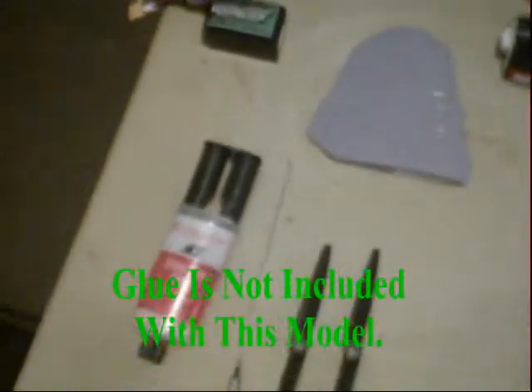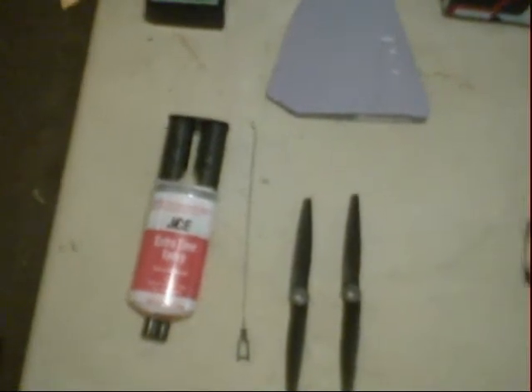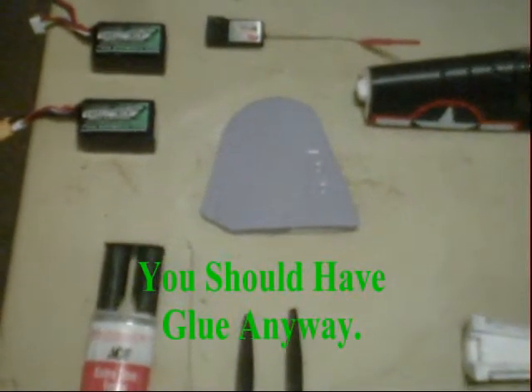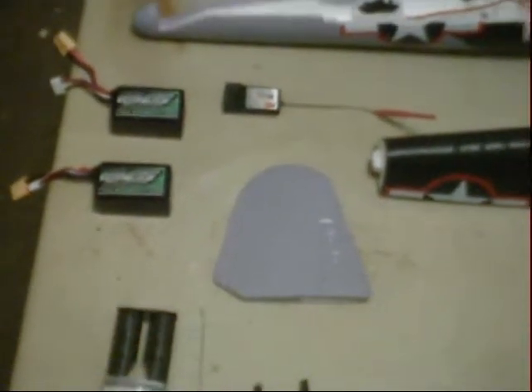This is some one-hour epoxy. I'll tell you why I use this stuff. First off, it's so strong. Secondly, it doesn't bother any of the foam. The only disadvantage is that it takes an hour just to set up, and more than that to make it permanent.